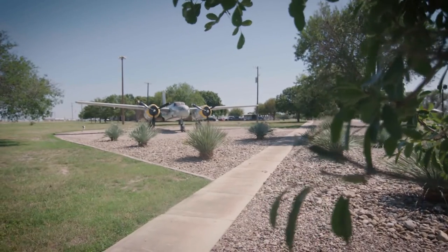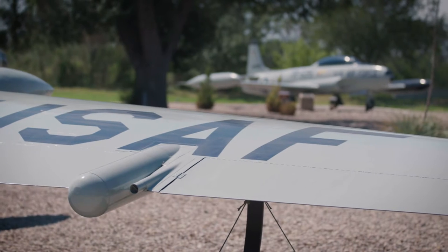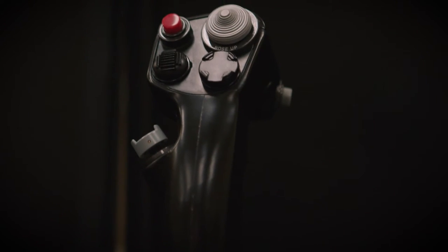Thanks so much for having me. I'm super excited about being here. For folks who don't know, what's the primary mission of Laughlin Air Force Base? Welcome, JB — we're excited to have you here. Our primary mission here at Laughlin Air Force Base is to train the Air Force's newest pilots. We describe it as: we build airmen, leaders, and pilots. On a given year, we'll run around 400 to 500 pilots through their initial undergraduate pilot training, where they receive their wings and then go off to their advanced major weapon systems from Laughlin.